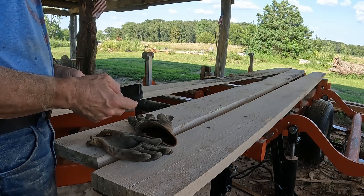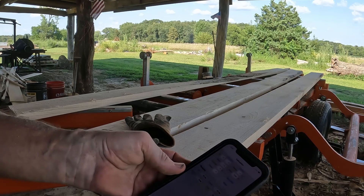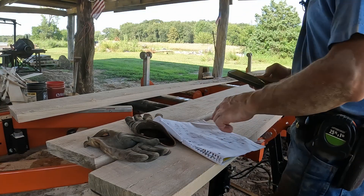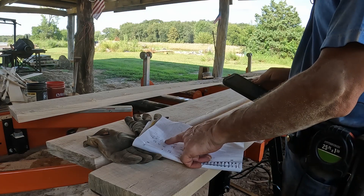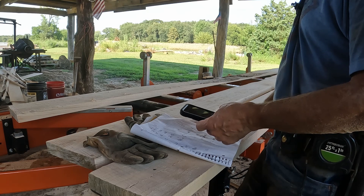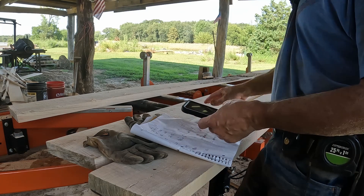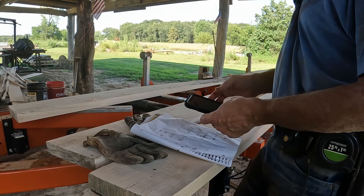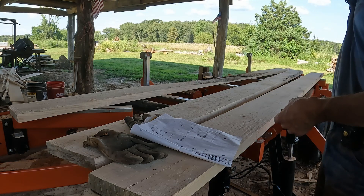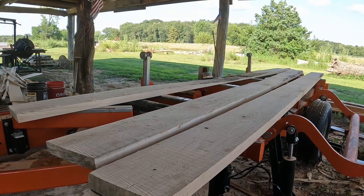Somebody do the math — it would be 67.5 board feet. Seven and a half inches wide, six quarters thick, six pieces. That's not counting the other three; we got six more feet there. Doyle said I was only going to get 48. International said I was going to get 70. Scribner said 60. Definitely beat Doyle — I didn't think we'd beat Doyle by that much. This is 67, so we came closer to International. There's another three board feet in there; all we need is another two and a half feet and we got 70. The International scale was accurate on two-bys on a 12-foot log. Doyle was way under.